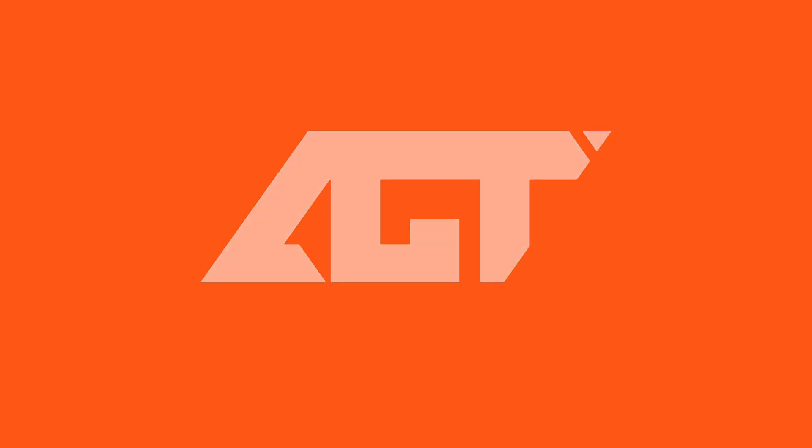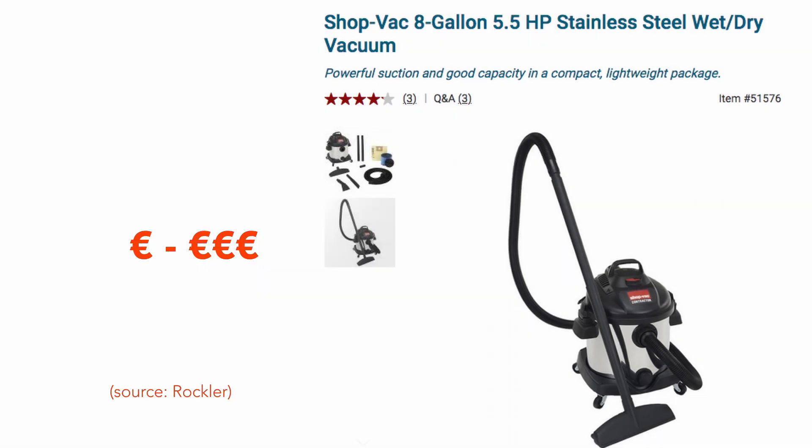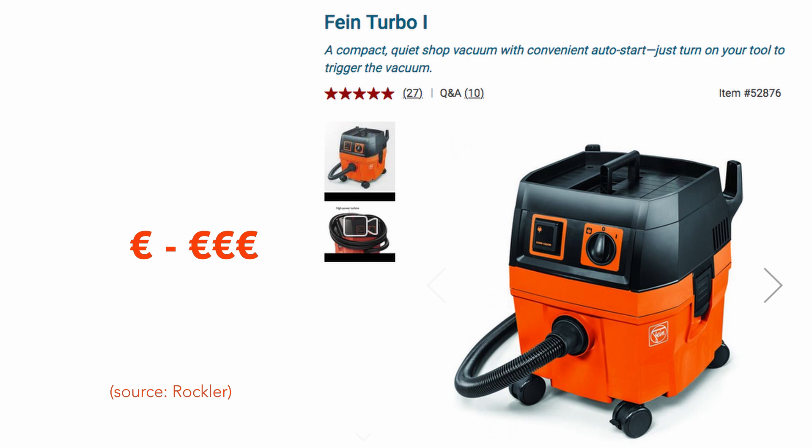Hello, welcome back to the channel. Today I'm going to talk about how I've managed dust collection in my one-car garage workshop. There are many options to handle dust on the market, and the cheapest is by far using a shop vac. This has the advantage of being a mobile solution, but the trade-off normally comes with regards to power.